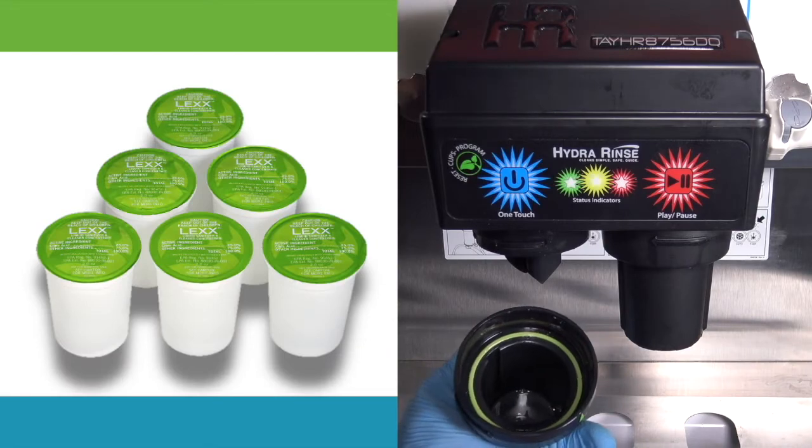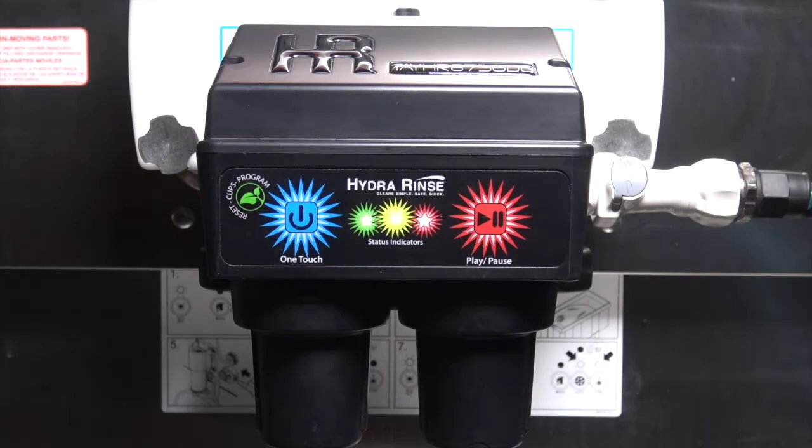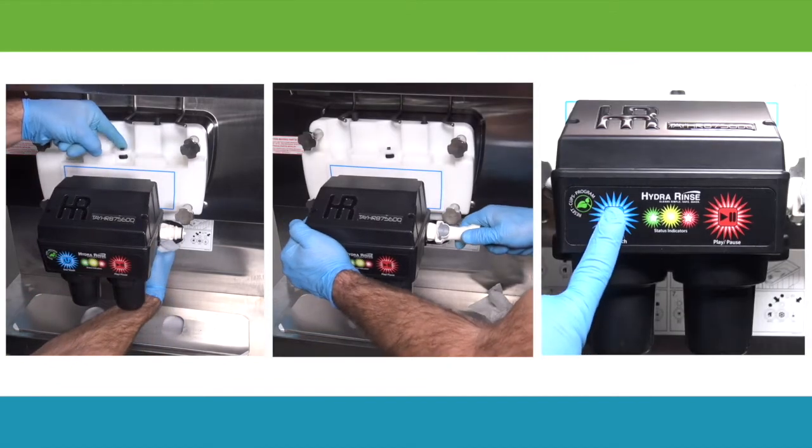Lex comes in ready-to-use cups that go straight into the machine. The interface is so user-friendly, it guides the user through to completion with a simple one-touch system, ensuring the entire cleaning and sanitizing process is fully and consistently completed every time.